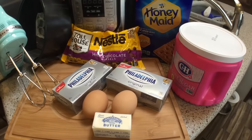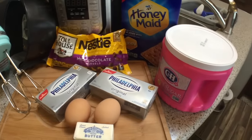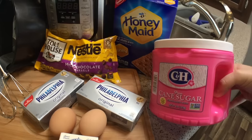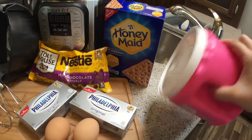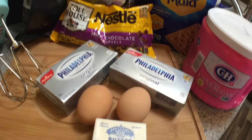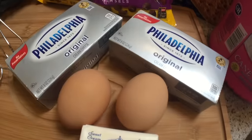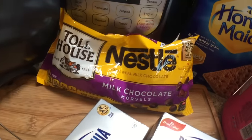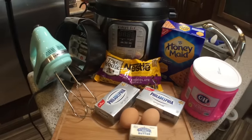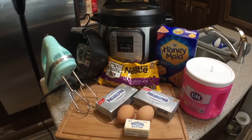First we're going to be using ten whole graham crackers, or about five ounces — Honey Maid, always the best. We'll also be using about a half cup plus three tablespoons of granulated sugar, three tablespoons of melted butter, one pound of cream cheese at room temperature, two large eggs, and about ten ounces of milk chocolate morsels — Nestle Tollhouse, in our opinion the best. We might go a little bit over ten ounces.